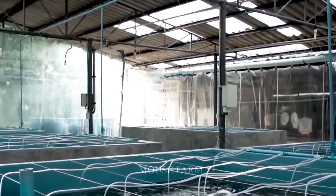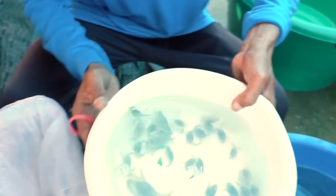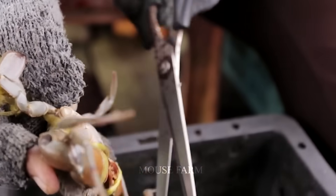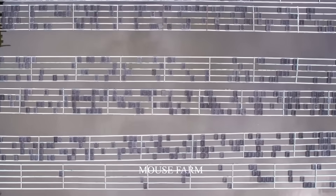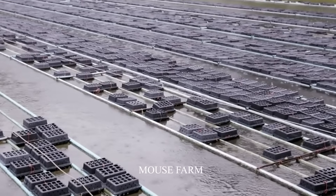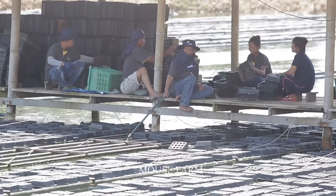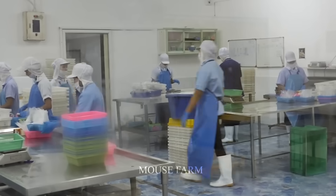This is the most sought-after crab variety in Thailand and some countries in Asia. With a soft shell and meat quality unlike any other crab species, their price is up to several hundreds of dollars per kilogram. How are they raised by Asian farmers? Let's find out with Mouse Farm.